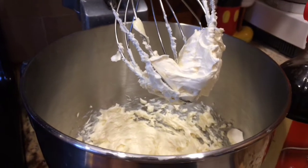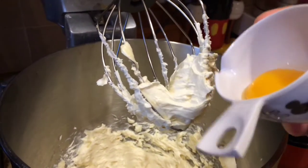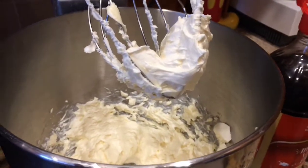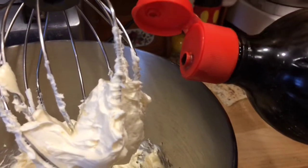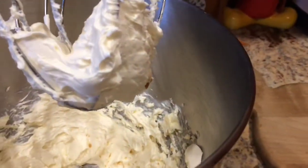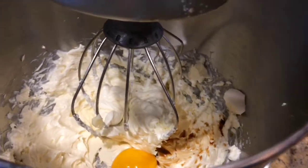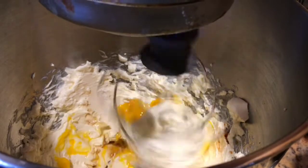After it's well combined, take your egg yolk and drop it right in, along with about a quarter teaspoon of vanilla extract — I just eyeball it. Then turn your mixer back on and make it once again well combined.